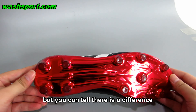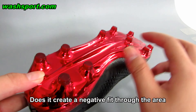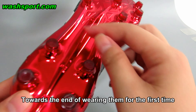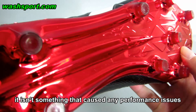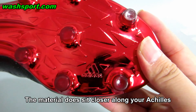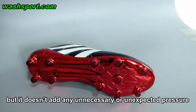You can tell there is a difference, with more of a hollowness through the base of the Pure Control. Towards the end of wearing them for the first time, I felt slightly raw on the tip of my heel. I was able to continue — it isn't something that caused any performance issues. The material does sit closer along your Achilles, but it doesn't add any unnecessary or unexpected pressure.